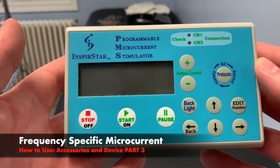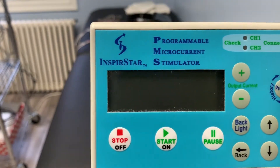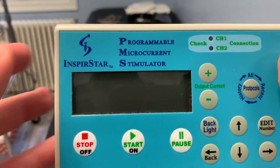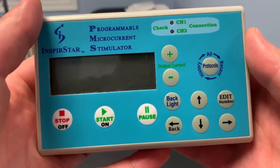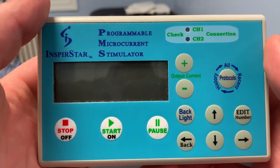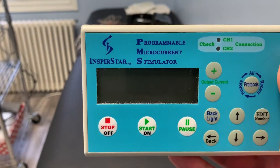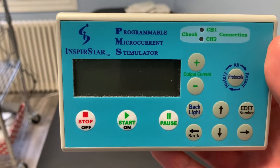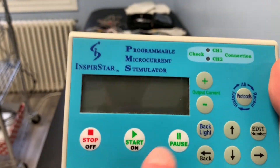This is the Inspiristar LCD model, which is programmable — it's not manual where you can't manually input frequencies. It's good enough for a patient to take home, rent from their practitioner, or buy their own unit. I'd advise buying these ones versus the ones that don't have a physical screen, so you have a better understanding of what you're actually applying to your body when given protocols.